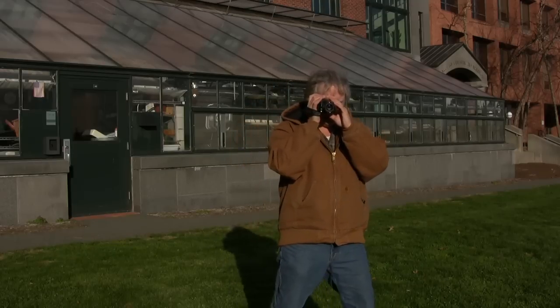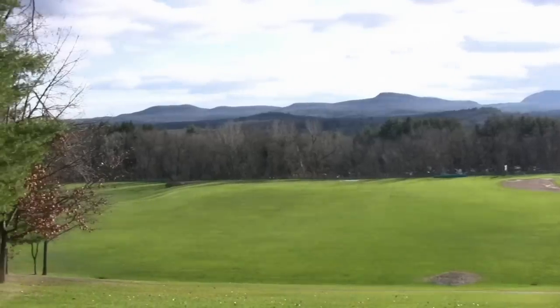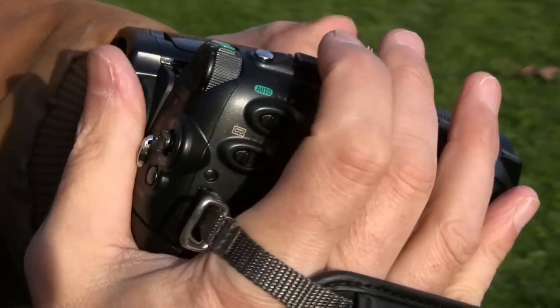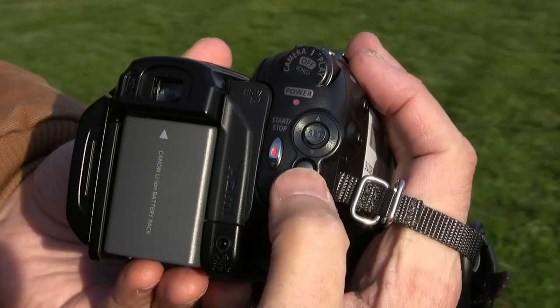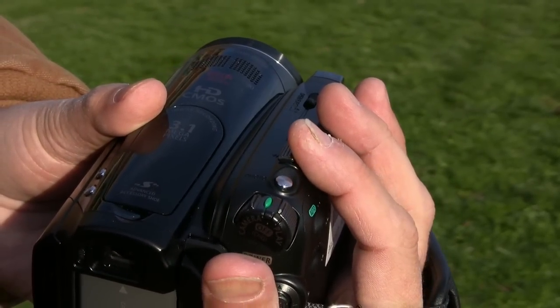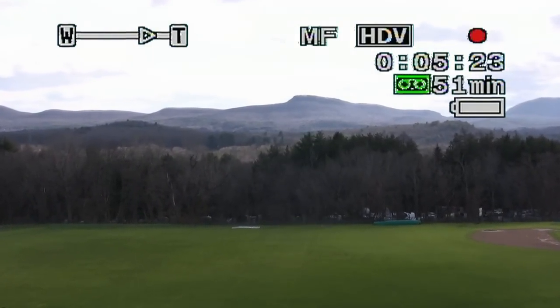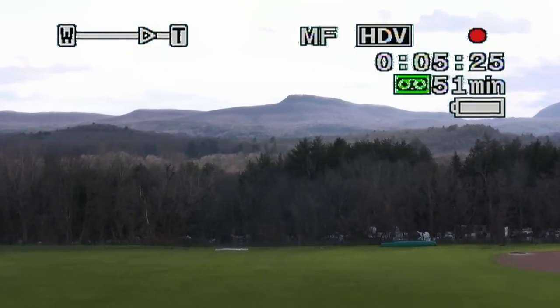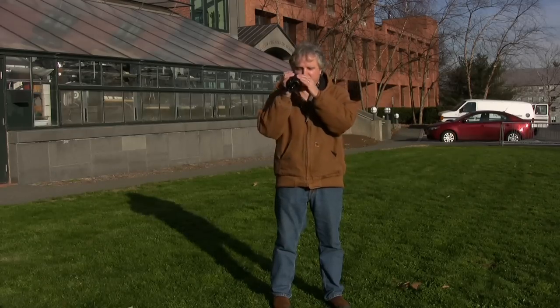If you are shooting handheld video, it is best to have a firm grip on the camera — not just for safety reasons, but to also get the steadiest shot possible. Put your right hand through the adjustable hand strap and use the left hand for support. This also allows you to have easy access to the record button as well as the zoom toggle switch. The zoom toggle switch is pressure sensitive to allow you to do slow or fast zoom shots. W means wide and T means telephoto.